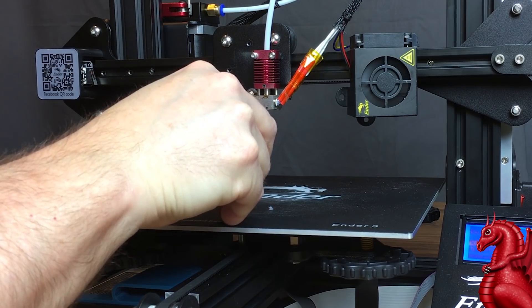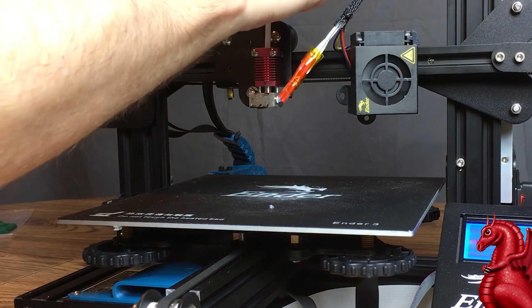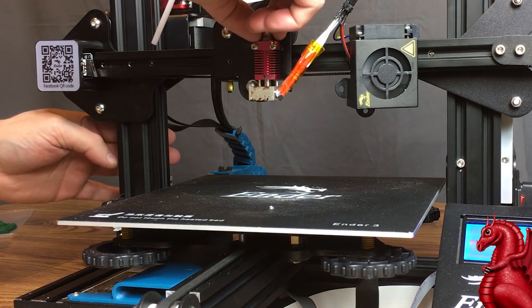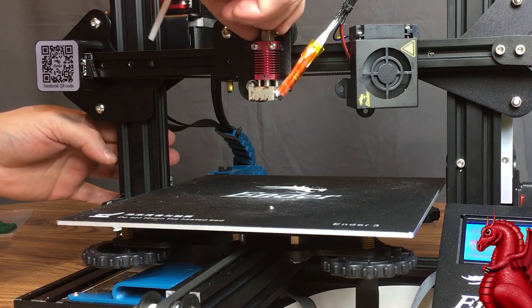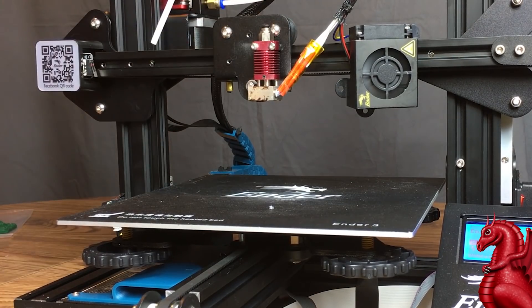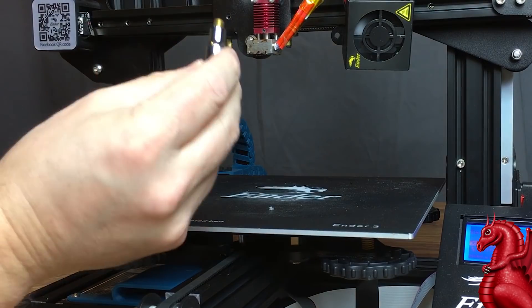Get that cleaned off and repeat this as many times as necessary — take it all the way out, clean it off again, push it through. Once you're done and it's coming out clean, reinstall your Bowden tube coupler. Get it finger tightened, then use a wrench to tighten it down. If you need to replace the coupler and you're still running the stock one, this is the time to do it. I'll have a link in the video description. Go ahead and tighten that up — you don't need to hold the heater block with a wrench; I just did that out of habit.